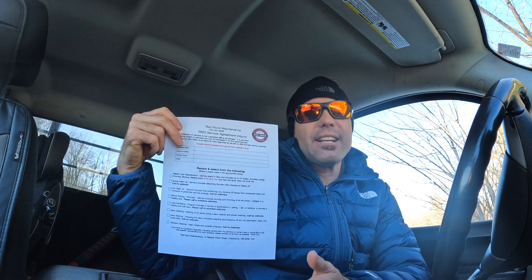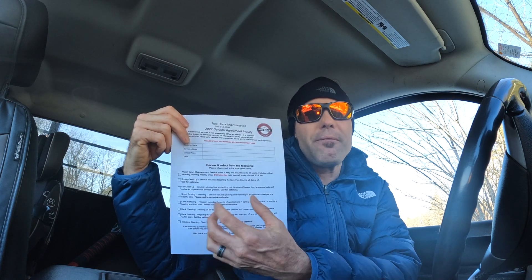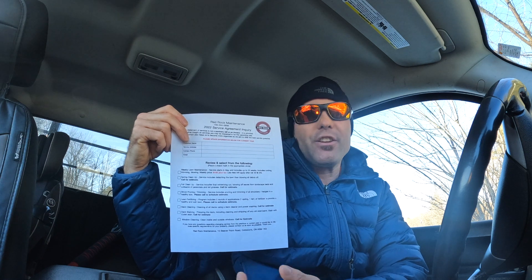I'm going to give this form away for free. If you want it, DM me on Instagram at redrock maintenance and I can send you a copy without my logo and name — just fill it in with your own stuff and services.